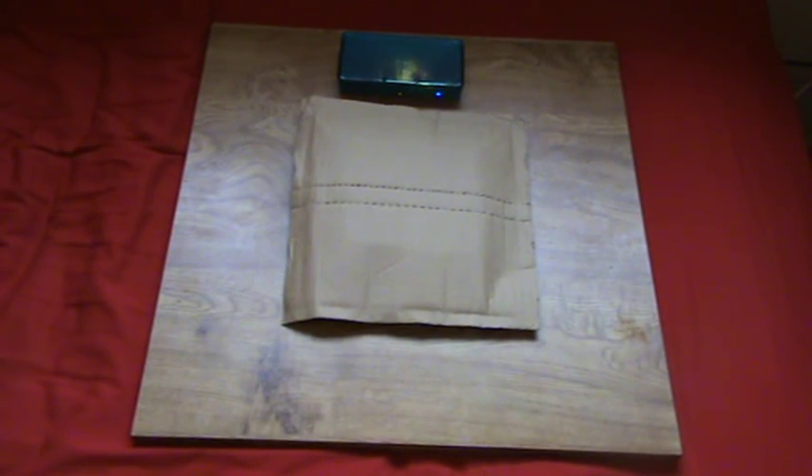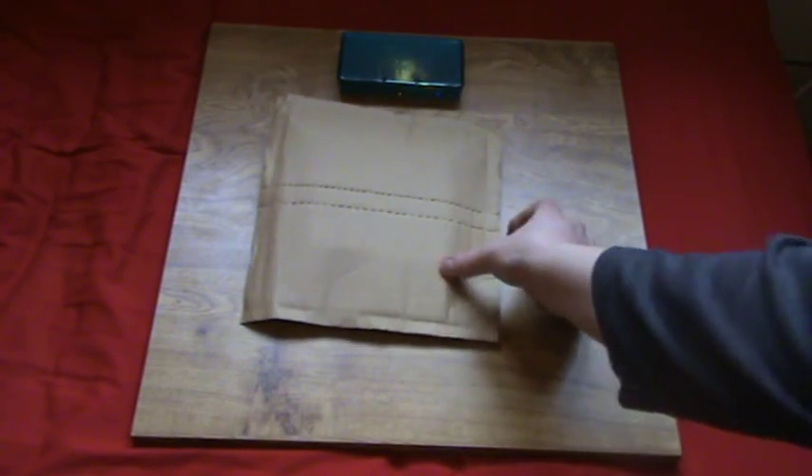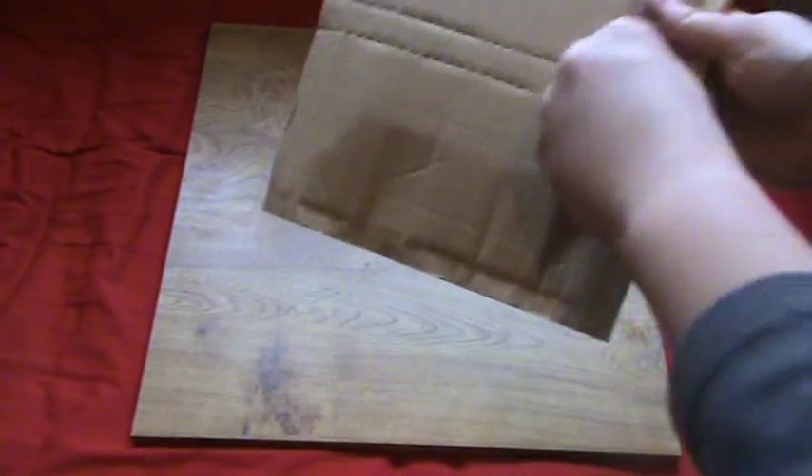Hey guys, Luthor Smith here and welcome back to another unboxing. This is one of two games that I bought — I'm still waiting for the second one. This should be Nintendogs and Cats French Bulldog Edition, so let's open it up and see what we have.